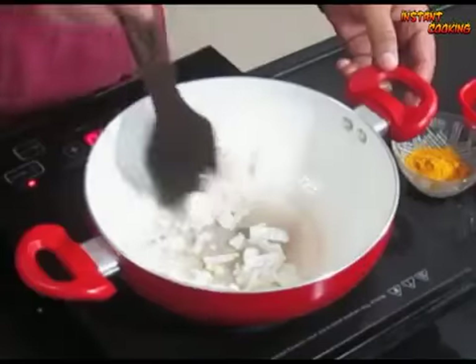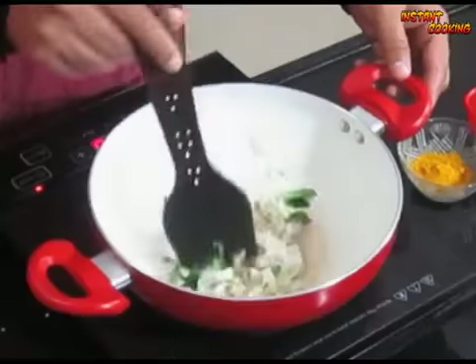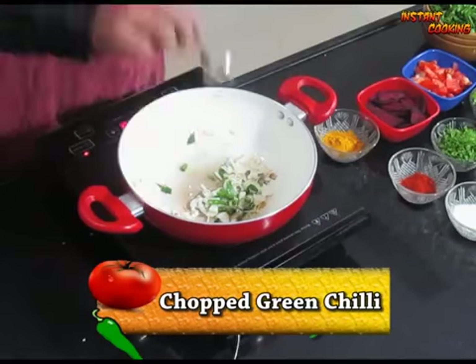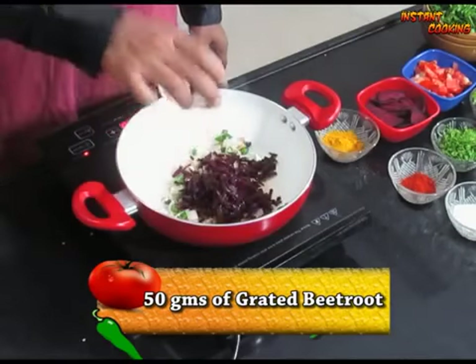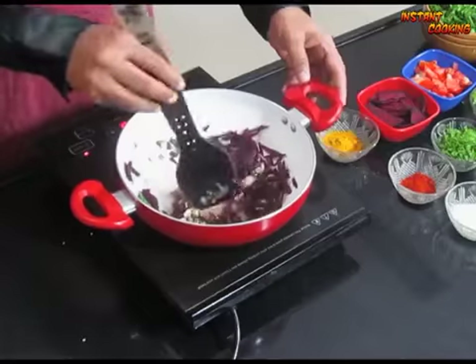Take a pan, add 2 teaspoons of vegetable oil. Add one medium sized chopped onion, then add some curry leaf — it has vitamin C. Add chopped green chilli as per your taste and mix it well. Now add 50 grams of peeled and grated beetroot, which has folic acid and is very good for you.